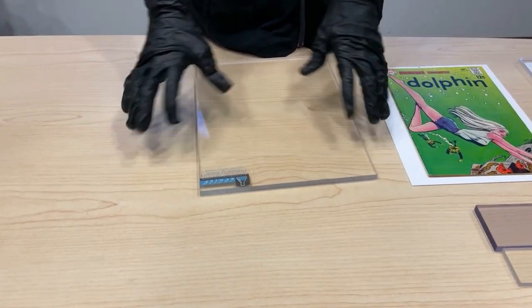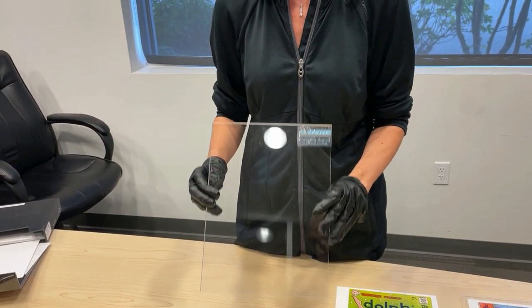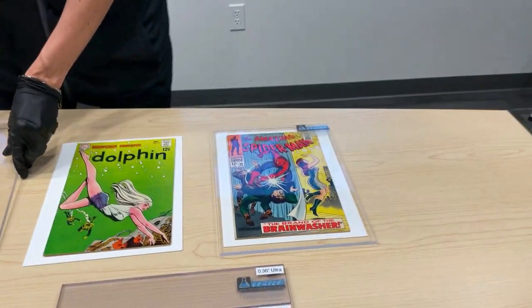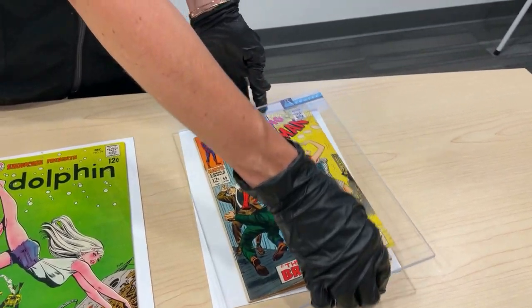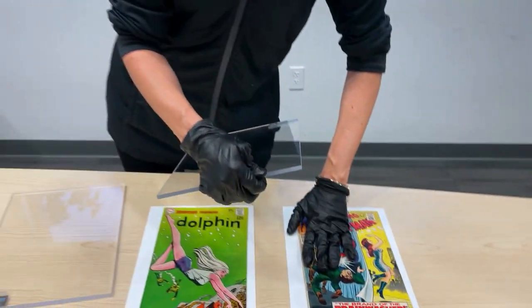We now offer two sizes of our cold press pressing boards. We used to offer a few more sizes but found these two are the most popular and offer the best benefits for pressing comic books. The ultra board, which I have in my hands, is our thickest board at 0.36 of an inch. Our second board, called the elite board, is 0.238 inch.